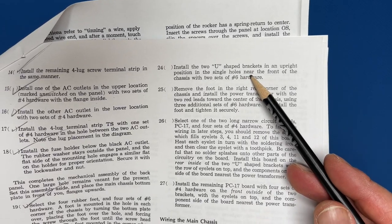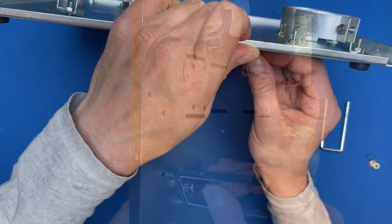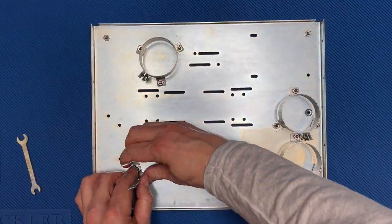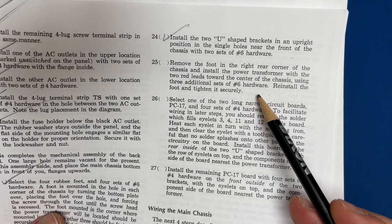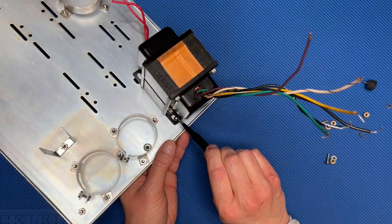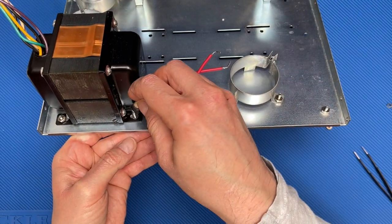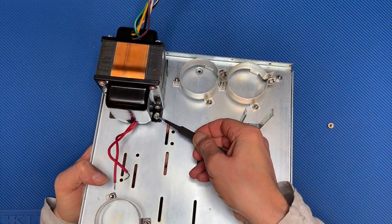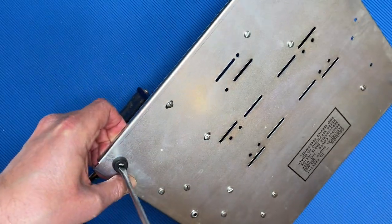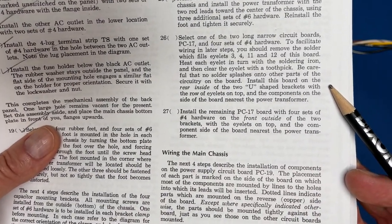Step 24: install the U-shaped brackets — done. Step 25: install the transformer. I need to remove the right rear foot first, then I can install it.